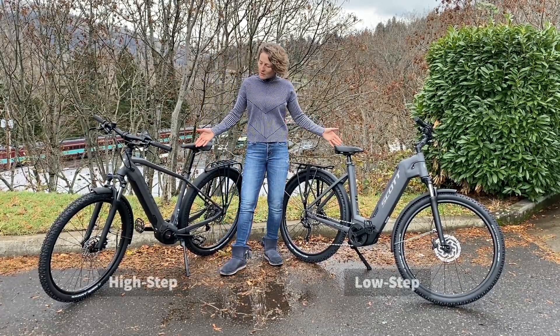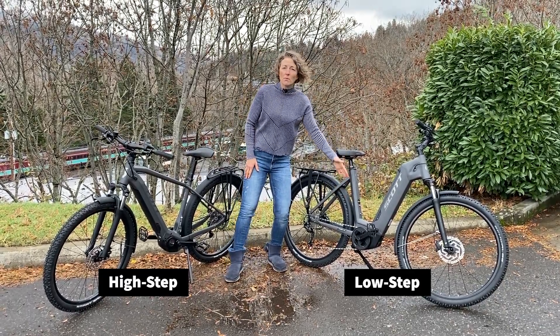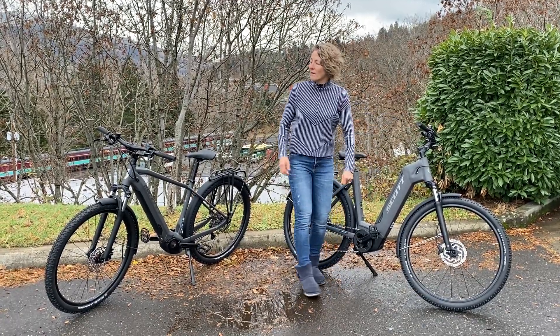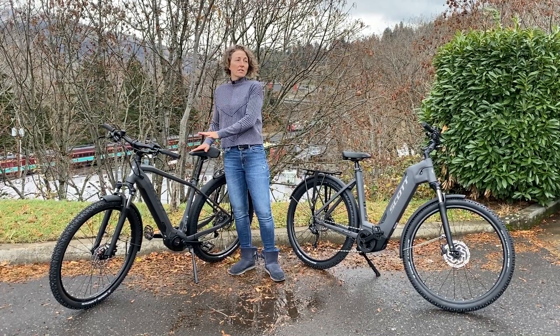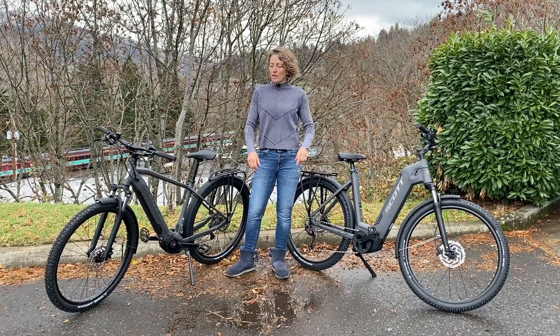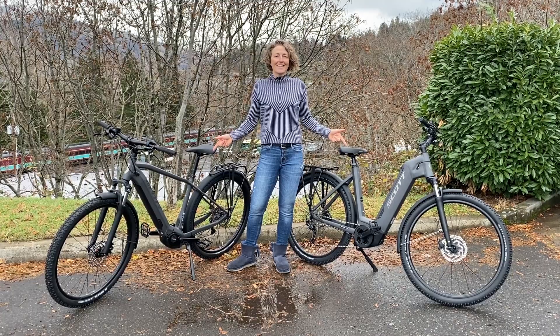You see the two different frame styles here. This is probably the more popular frame, because for anybody it's easy on, easy off. But if you like the traditional sort of look, this is a good way to go as well. I would highly suggest that if you're looking for one bike to do everything, that you come down and take a look at these.